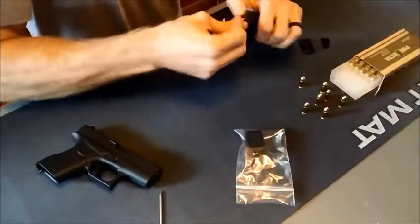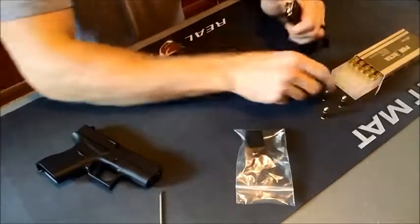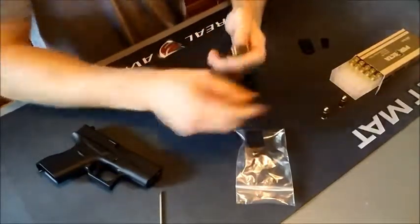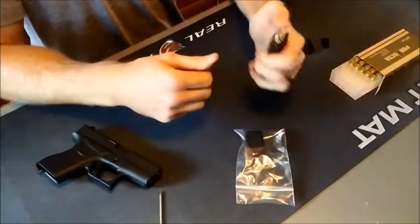There we go. We have 1, 2, 3, 4, 5, 6 — there's your standard capacity. 7 and 8, with a little room to play.